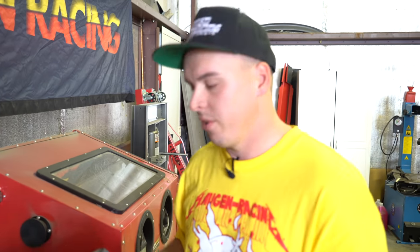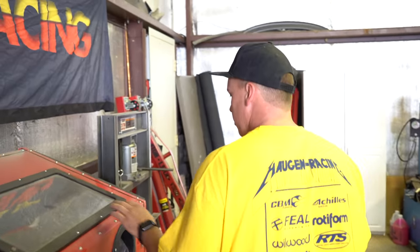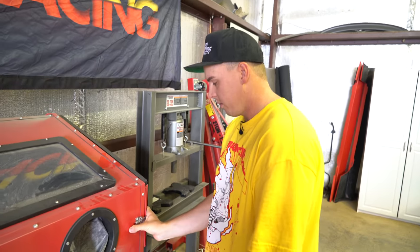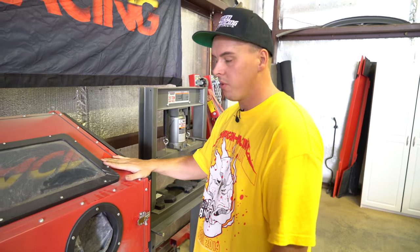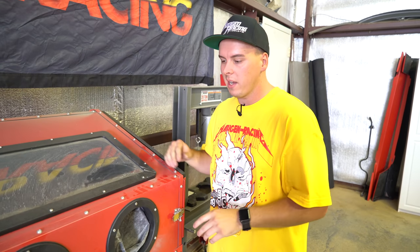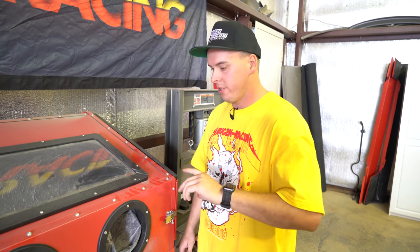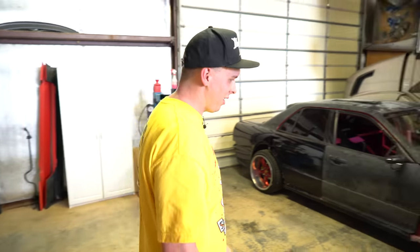It gets all the grease off, all the grime. Little sandblast cabinet — we got this thing on Harbor Freight, it's cheap, but it's awesome. When we are making little brackets, we can bring them, pop them in here, just get all the grime off, get them down to bare metal, then spray paint them and throw them in the car. It just gives a better fit and finish.